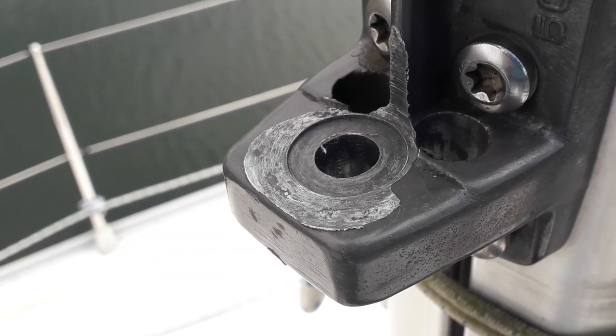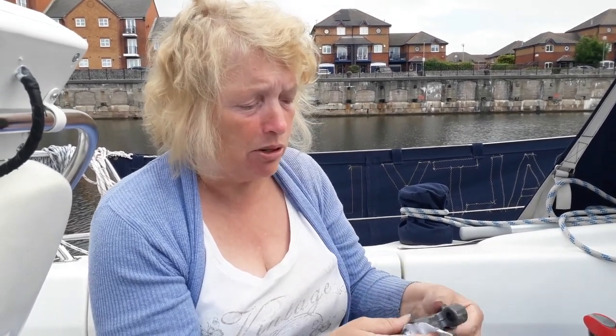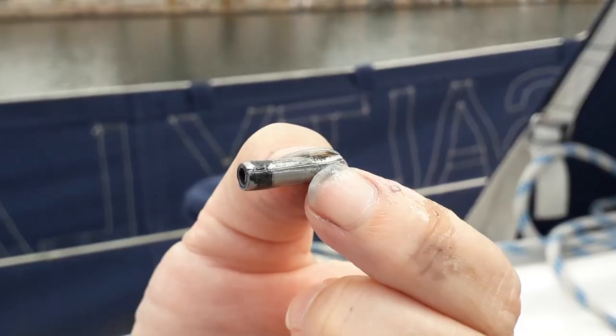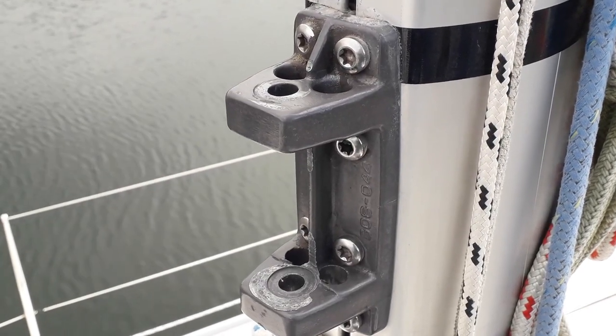Whoever put the gooseneck on didn't use enough washers, and so there's wear on the bracket too. We might have to buy that as well. But we're going to repair it with a new washer for now. They are easily replaceable parts — at the end of the day, we've just taken a bolt out and the whole thing fell apart. There's a bolt that goes through here, and then this tiny little pin at the bottom just keeps it in place, held in with four torx bolts.